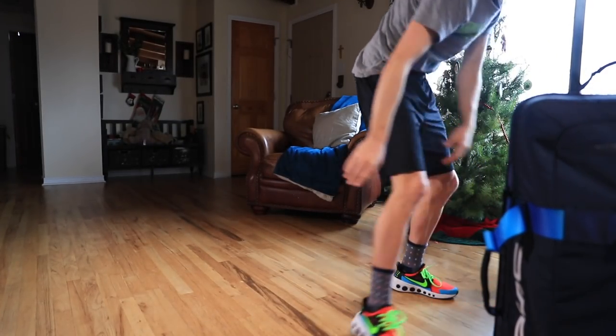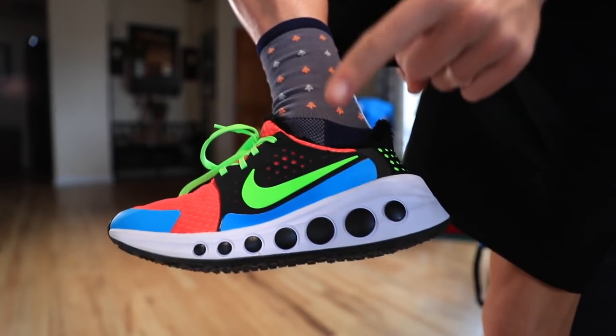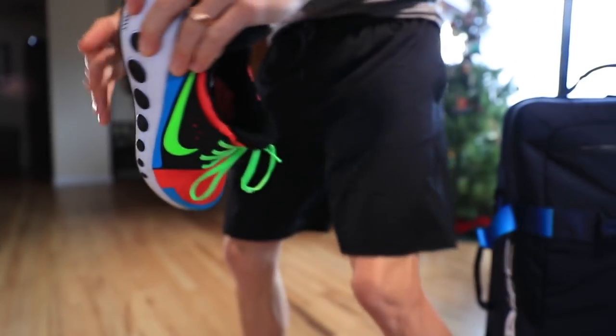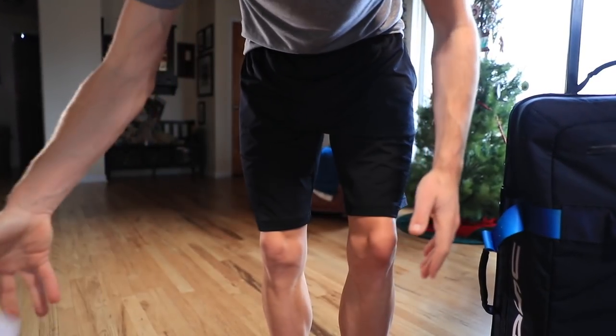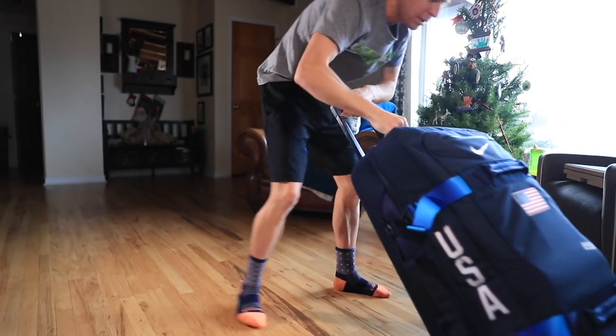Take everything I say with a grain of salt — I'm not a medical expert, but I am a runner striving to be healthy. First things first: I'm going to take my shoes off. It's always good to do as much movement and these exercises as possible without shoes on, in order to stimulate and strengthen the little muscles and tendons in your feet.